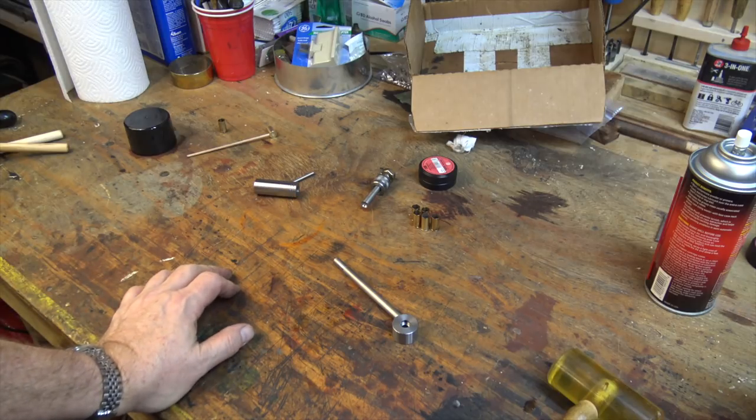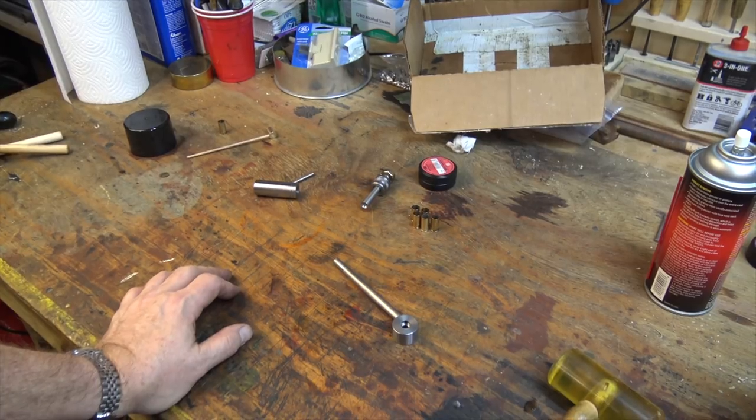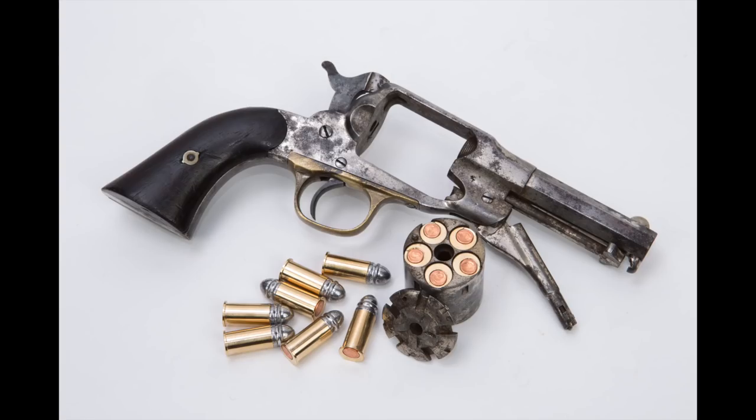There we go — resized case. I'll just do five more and then load them the same way I showed originally. That's pretty much the whole procedure for this gun. A little time consuming, but at least it gets you back into business with a rimfire cartridge.